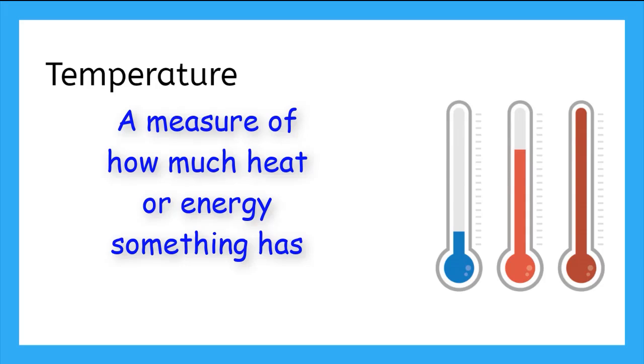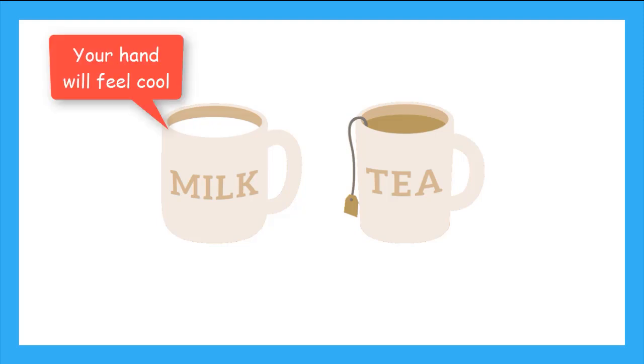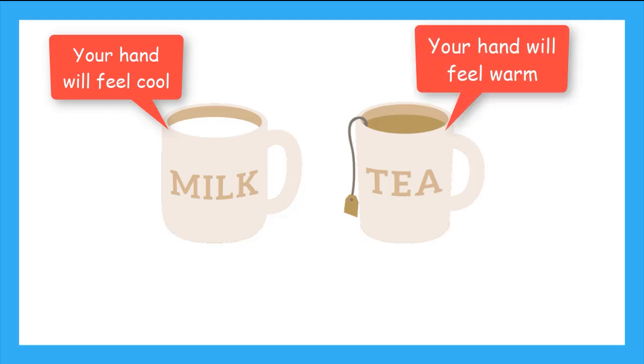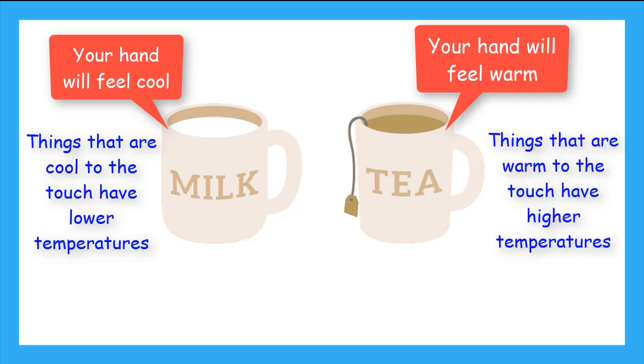Temperature is a measure of how much heat or energy something has. There are a lot of tools that help us measure temperature, but a simple way is by using our senses. Let's imagine you have a mug of cold milk and a mug of hot tea. If you wrap your hands around the mug of cold milk, your hand will feel cool. And if you wrap your hand around the mug of hot tea, your hand will feel warm. Things that are cool to the touch have a lower temperature or less energy, and things that are warm to the touch have a higher temperature and more energy.